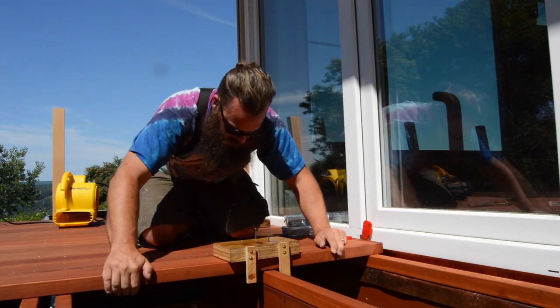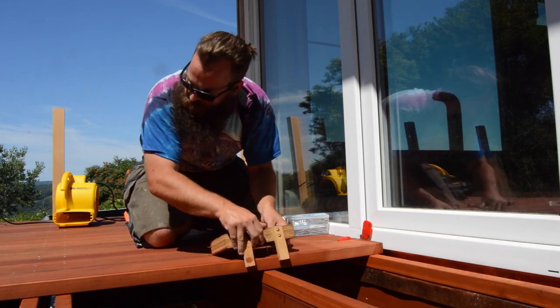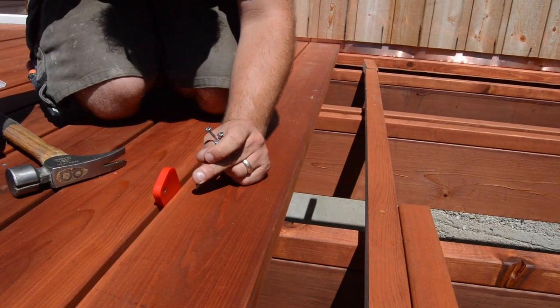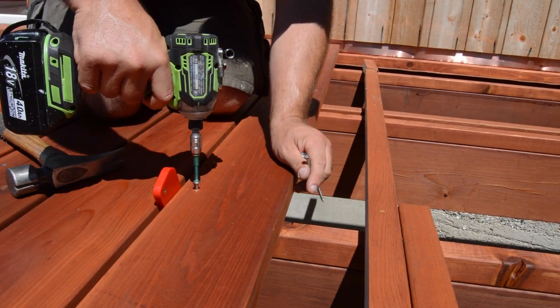Those are Ben's little red spacers — he gets them at FastCap. They're stackable, magnetic, and nifty. These red ones give a 3/8-inch gap between the boards. You may have noticed this decking is 2x6.